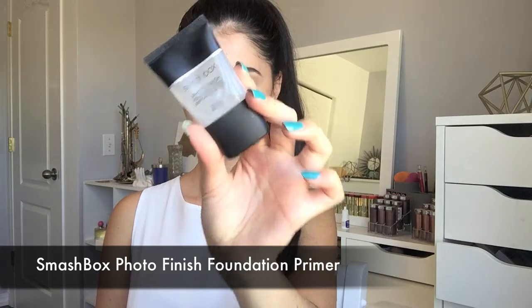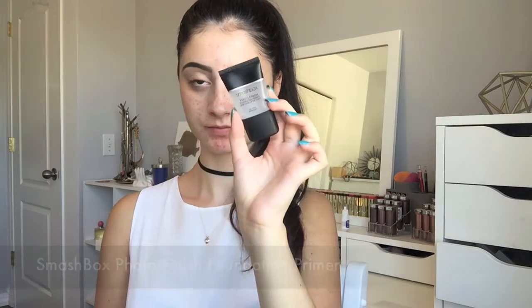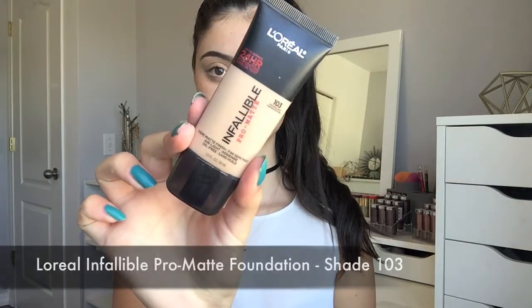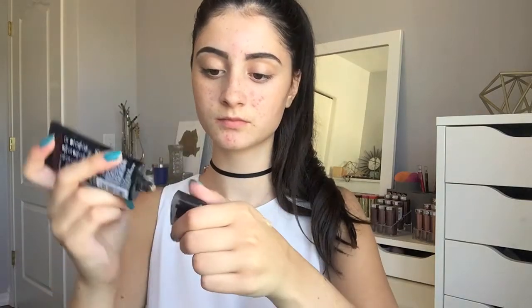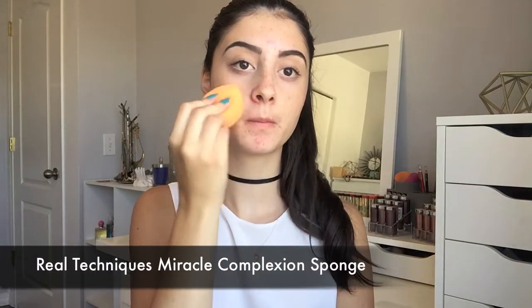So I'm going to start off with a bare face, and I'm going to go in with the Smashbox Photo Finish Foundation Primer. I'm just going to take a little bit of this and press it into my skin to prime. And then for foundation, I'm going to be using the L'Oreal Pro Matte Infallible Foundation in the shade 103, and I'm going to be using my Real Techniques sponge to blend this out.